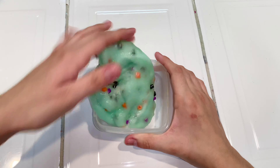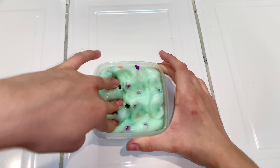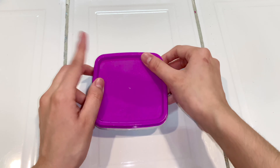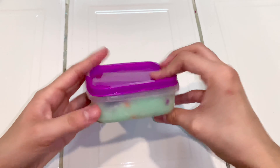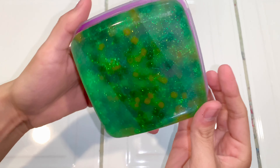Since this is clear slime, we obviously have to let it clear up. What I'm doing is just putting it into an airtight container and leaving it out for a week in order for the bubbles to rise up and it to clear up completely. So just leave it out for a week, and this is how it came out.